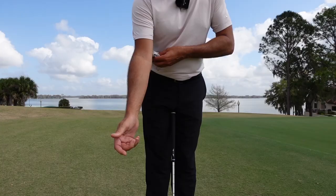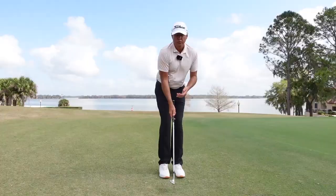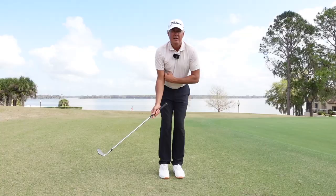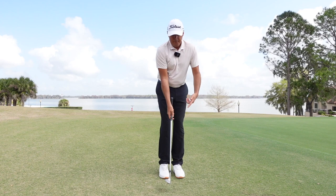To fix the first one, just get a head cover or a glove and put it underneath your right arm. Make sure you're nice and close to the ball, open your upper torso, and all you're going to do on the way back is fold your right arm so it stays in sync with your rib cage — don't let it come away from you. That'll help get things working together, harmonize the components, and move the low point in front of the ball.